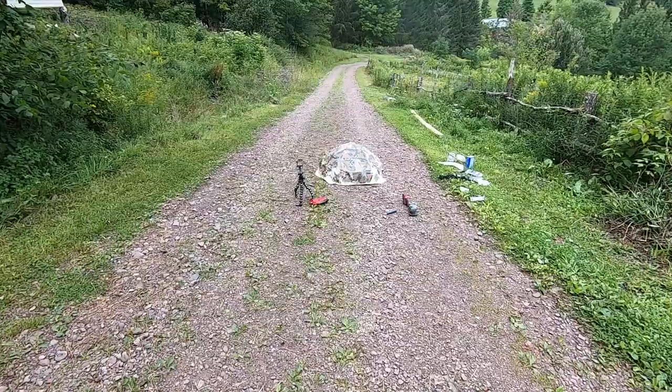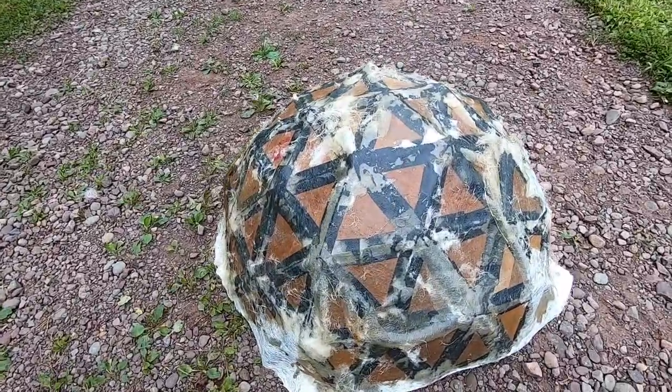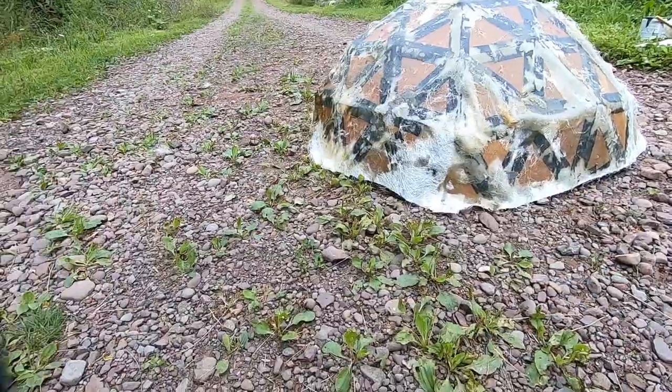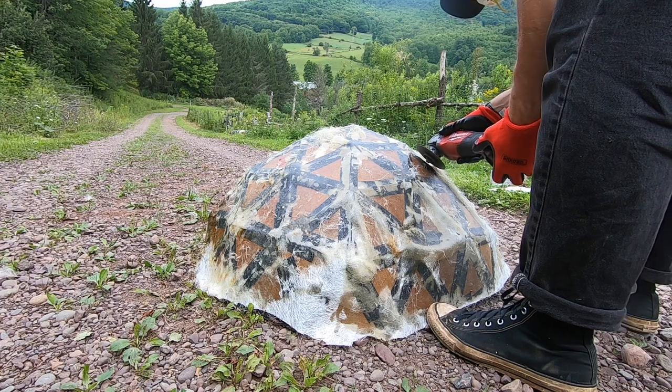Oh my God, it's gonna hold well. There it is. Let's cut some of the excess fiberglass off — that's cold. Boom, boom, boom — trim, boom.